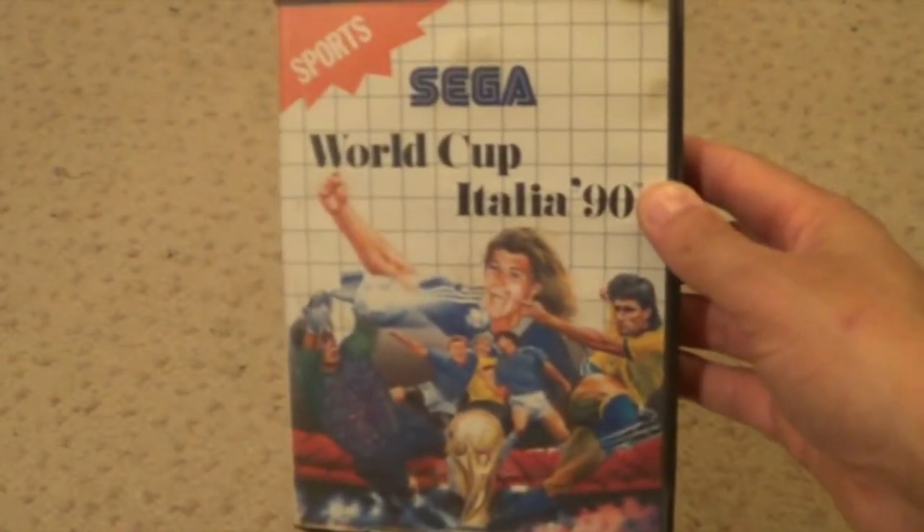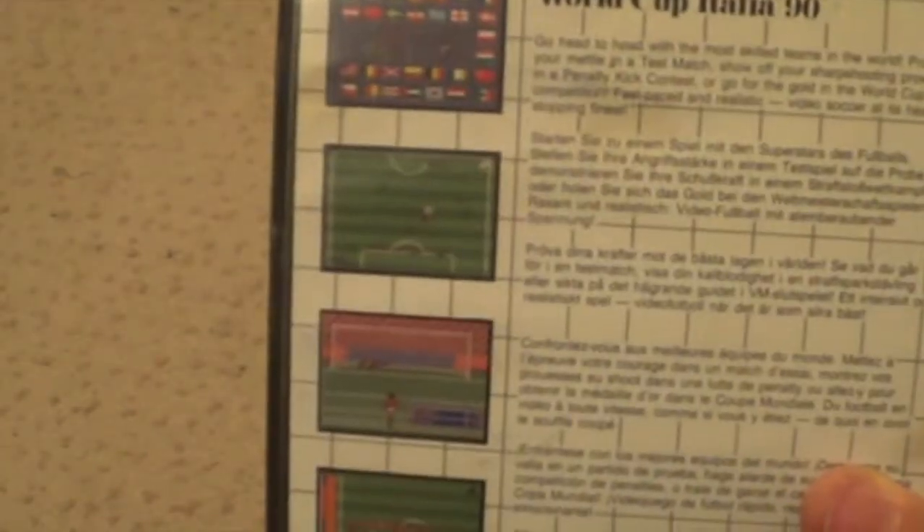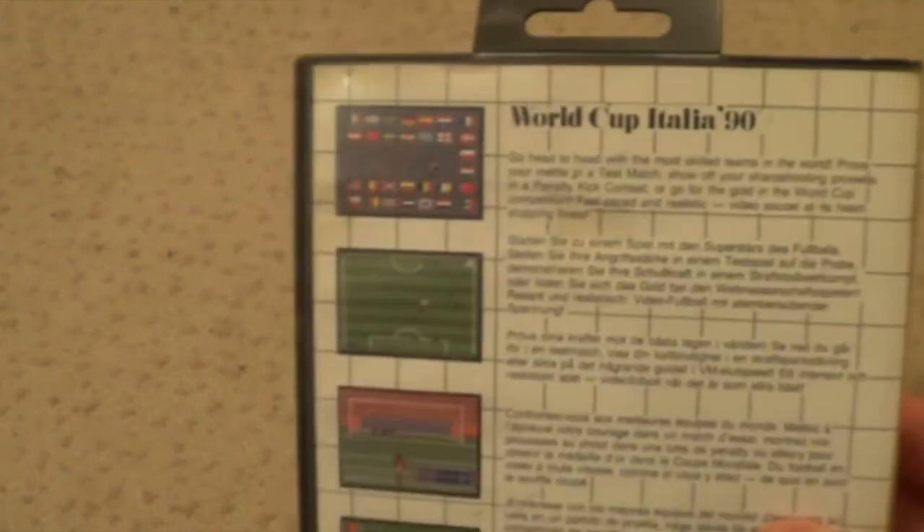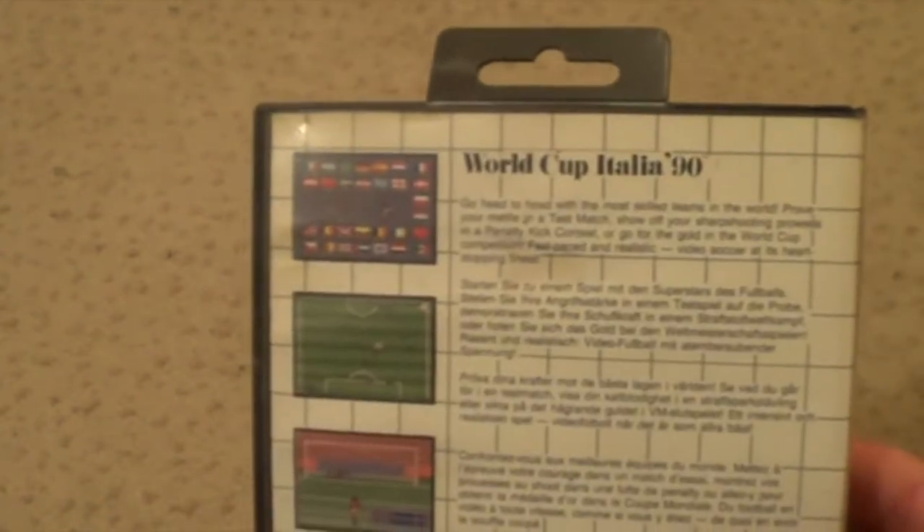World Soccer. World Cup Italia 90 - Goal! Now this was an awesome game. I've never played the Master System version, but the Mega Drive version is really funny. I remember the first half me and my mate played it for ages on Mega Games 1. And then I scored like nine goals in the first half because all you have to do is just push up and it's really easy to get the angles. And in the second half he scored ten goals, so he won 10-9.